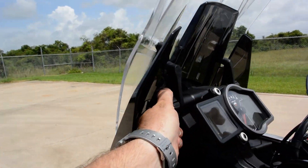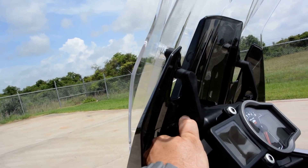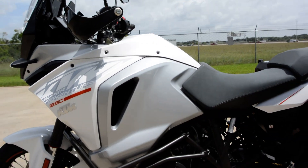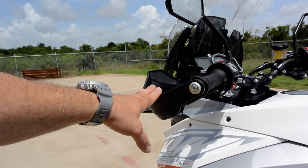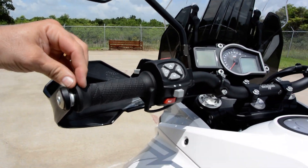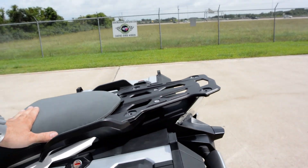You can turn these little knobs right here and that will raise the windshield. Hand guards are standard on it, as well as heated grips — also standard. And it comes with heated seats for both the driver and passenger.